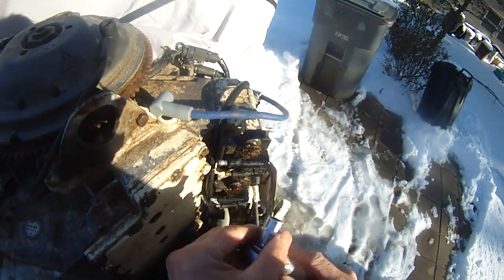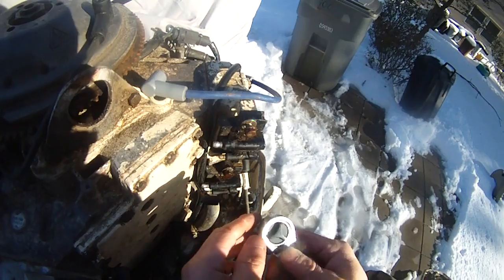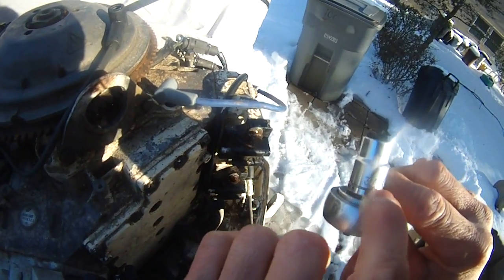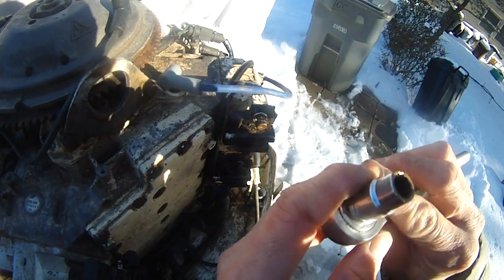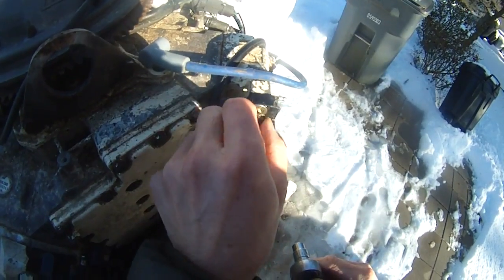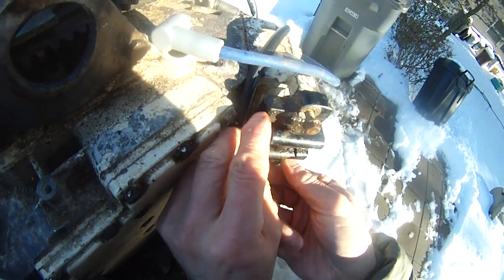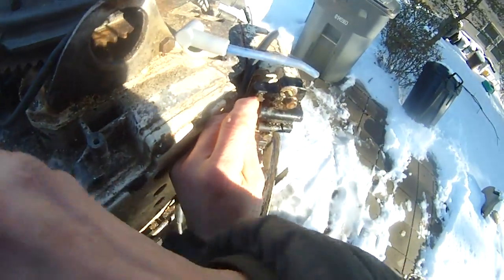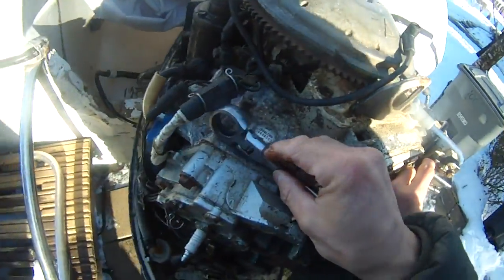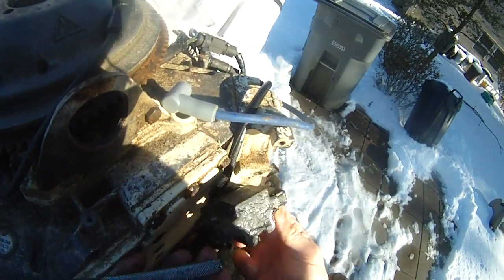This is to change the coil assembly of a Johnson 90 horsepower. What I have here for this screw is a three-eighths socket. It fits perfectly. I'm taking this down now, same thing with this. So this is a three-eighths coil assembly.